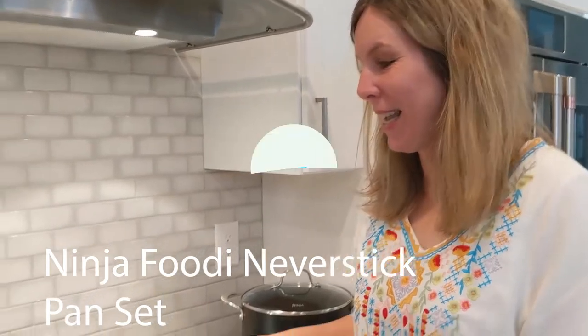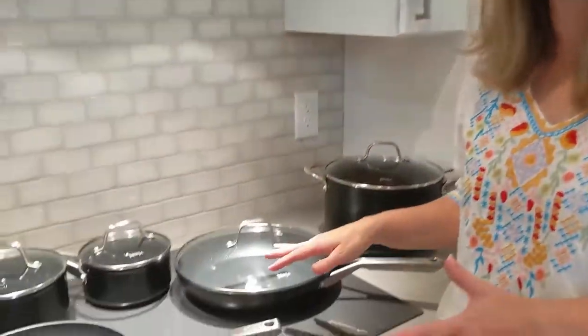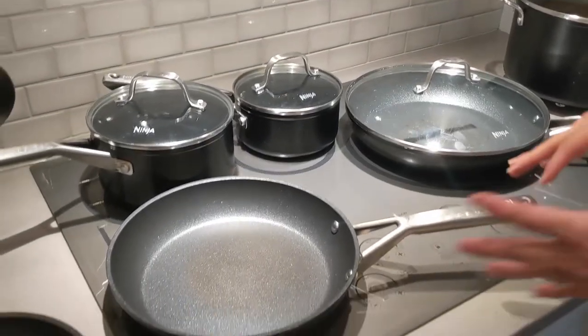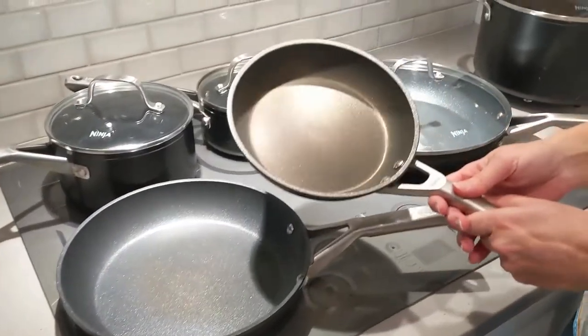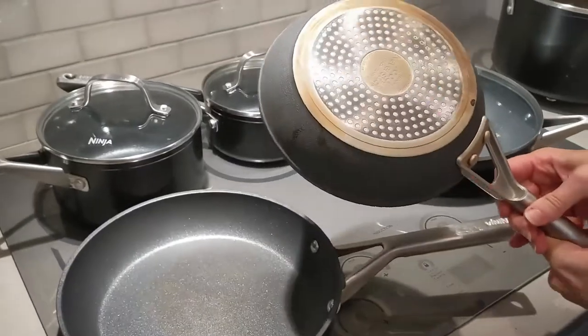This is my Ninja Foodie pan set. They're nonstick and they are so well made. We've had this almost a year now. We use this one every day and you can see that it is the most used — got a little discoloration.